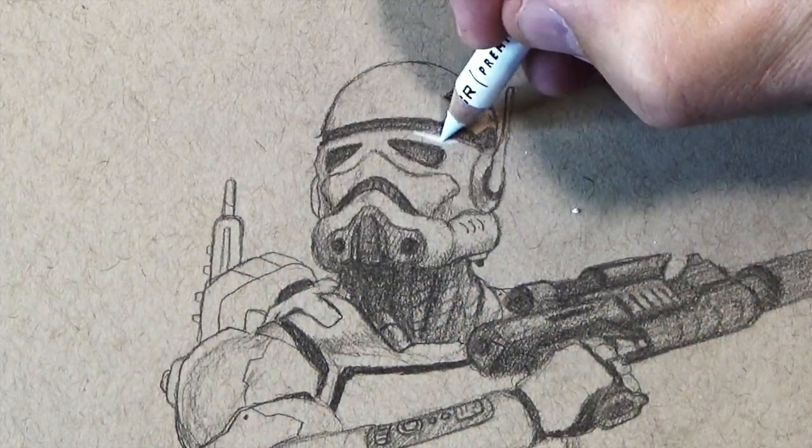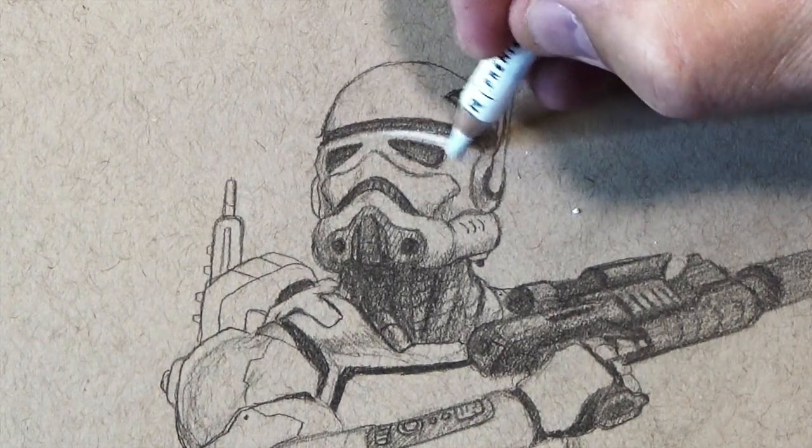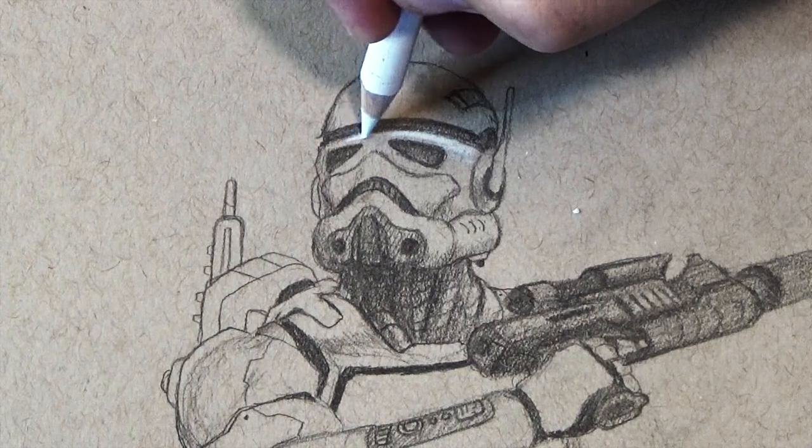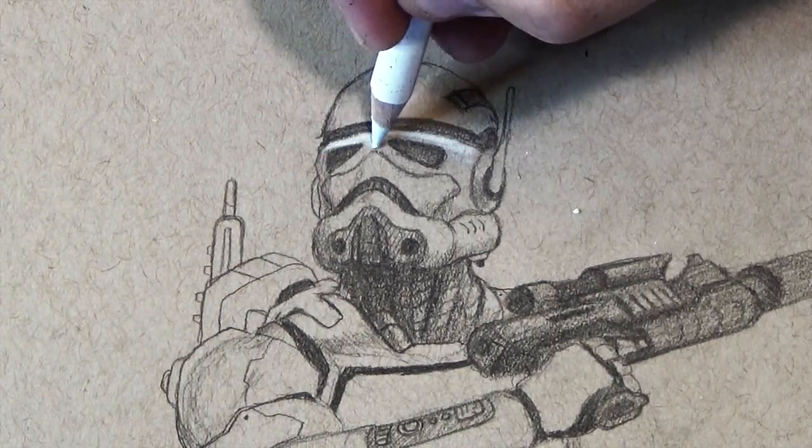What I use is a Prismacolor white colored pencil. The key to laying down highlights is realizing where the light is going to strike the hardest, and where to press really hard with that highlight.